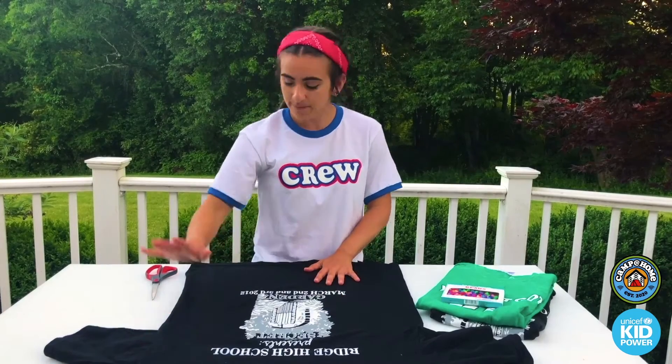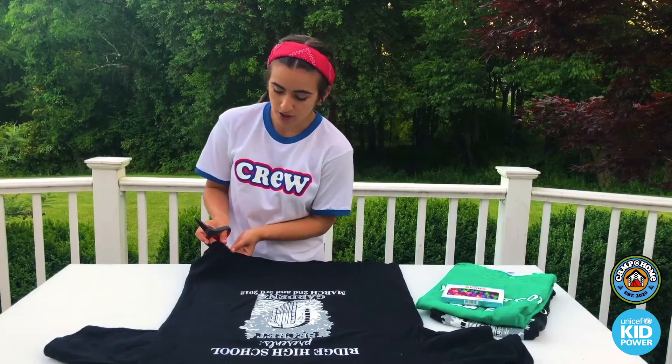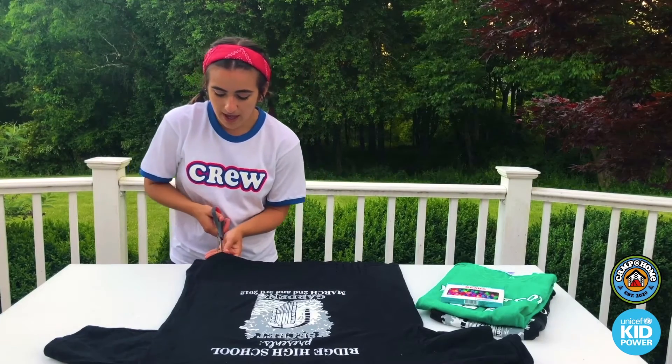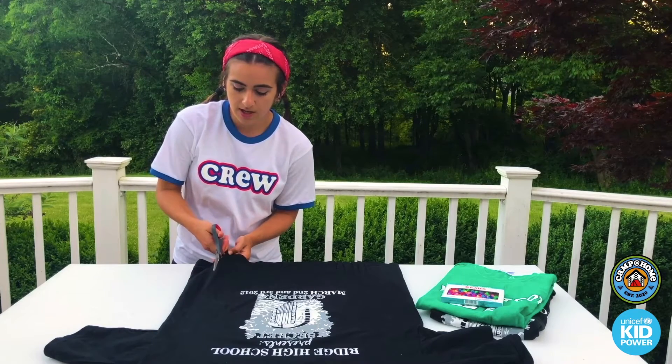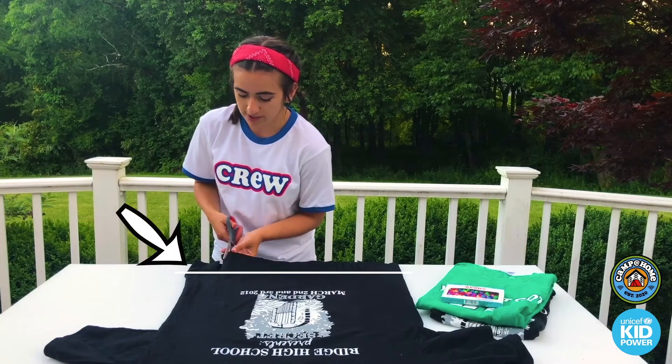So basically what you're gonna do is lay your shirt out flat, and then you're gonna take your scissors, you're going to pick up the end of the shirt, going to straighten it out with your fingers, and you're just going to cut your fringe up to, you know, about three or four inches depending on how long the shirt is.